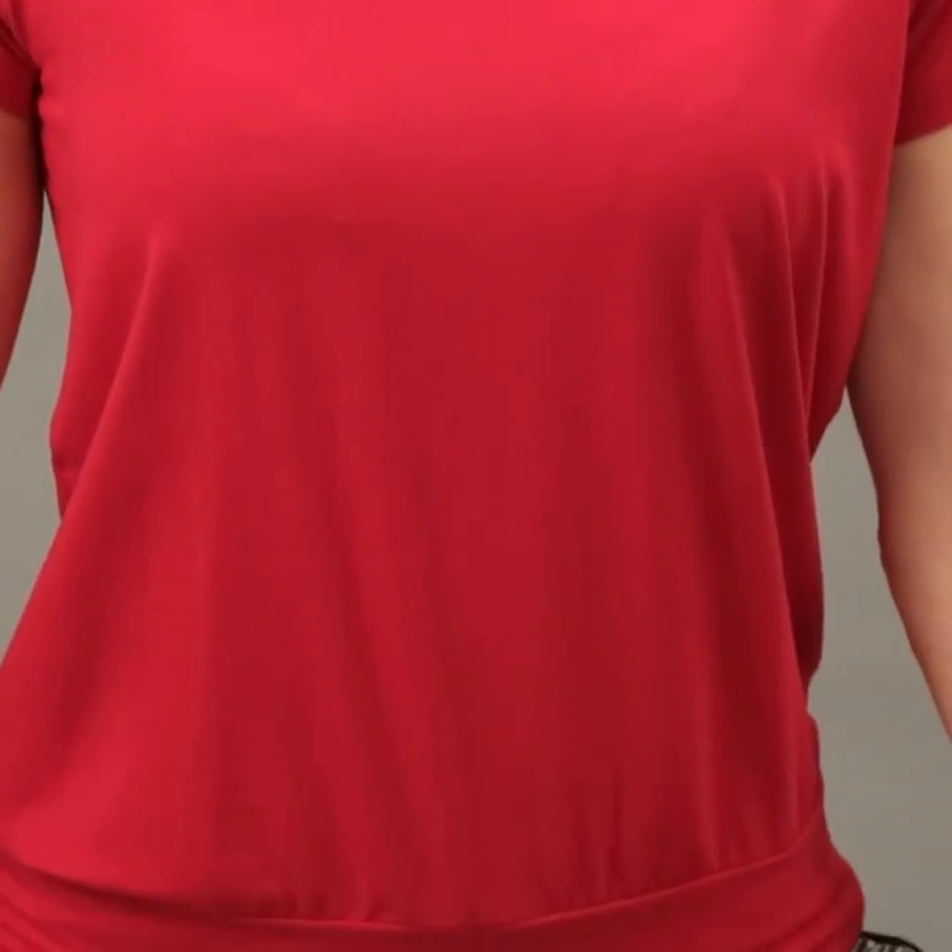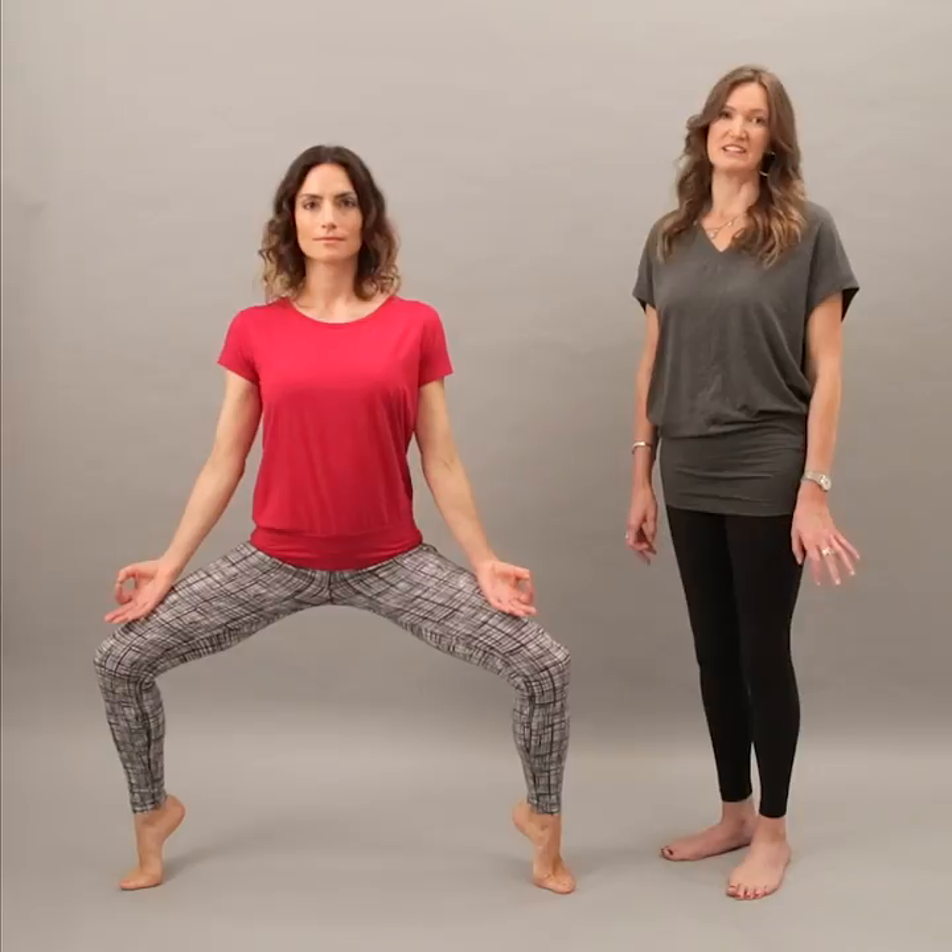The Smoothie Tee is one of our best-selling styles. It's flattering and it's super easy to wear. It's a great t-shirt.